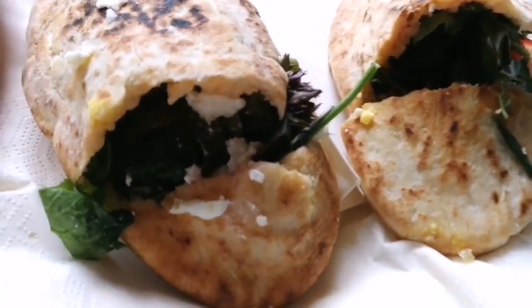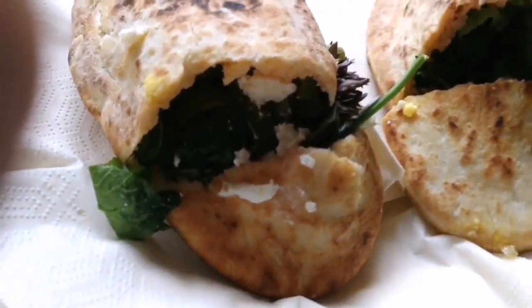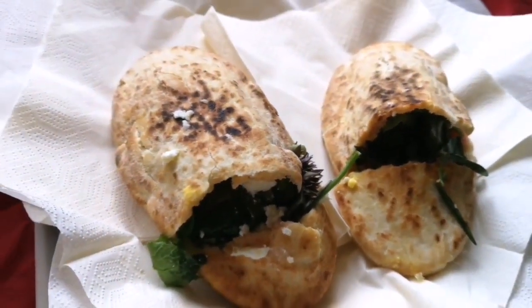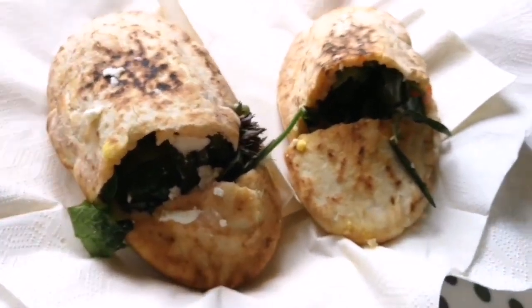She filled them with herbs from our garden, some cheese which we have made ourselves, and one egg, which is also from our own. She made it really nice.